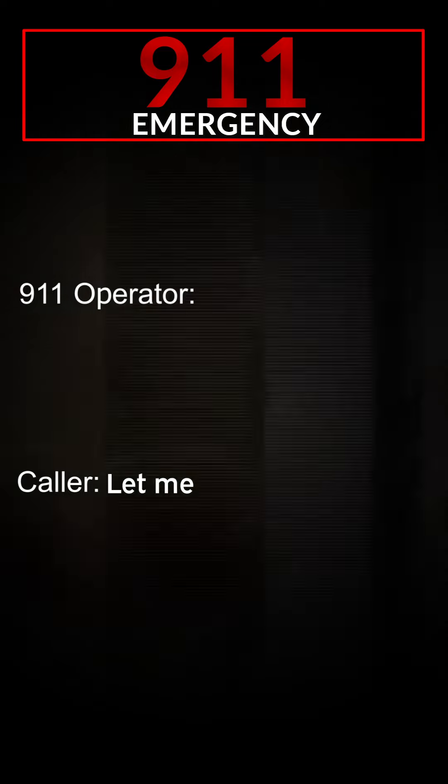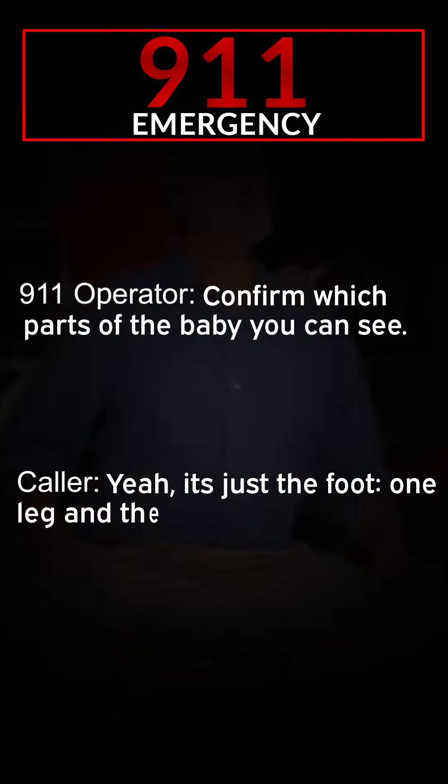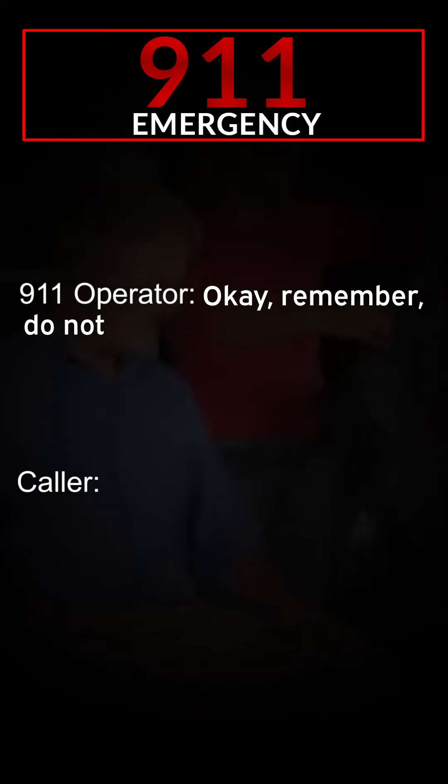Yeah, okay. Look at her vagina very carefully and confirm which part of the baby you see. Can you lay down? She can't lay down. Let me have a look. Yeah, it's just a foot — one leg and a foot.